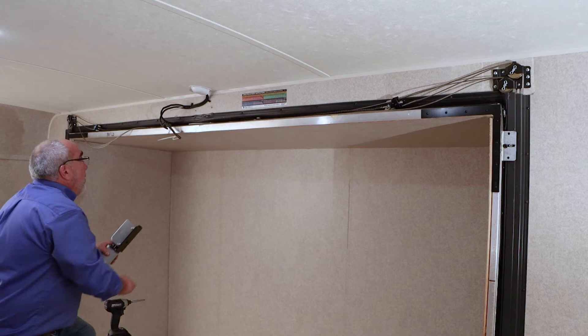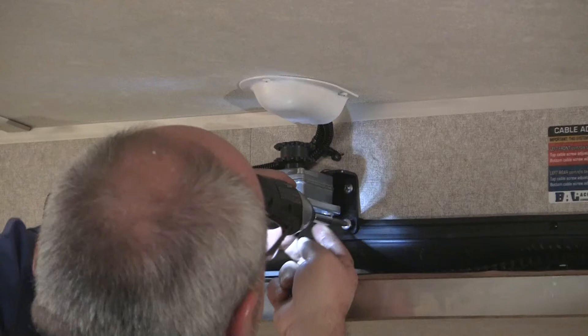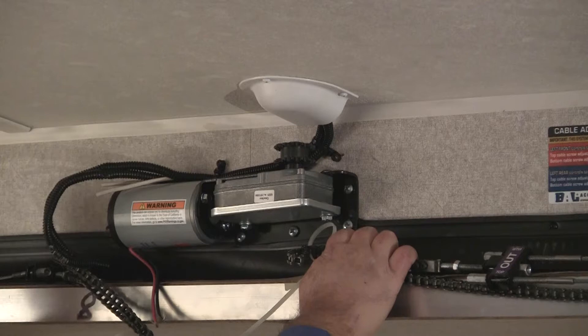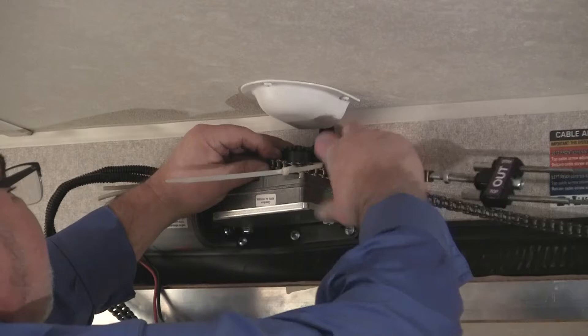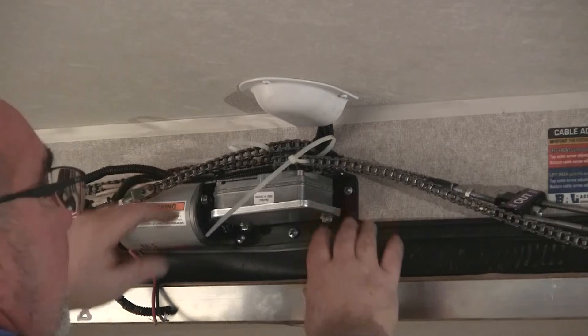I'm going to install the replacement motor in the same holes as the original one. Be careful not to over-torque your fasteners. Now I'm going to reinstall the chains. One important thing to remember is whatever side the barrel of the motor is facing, put that chain on last — it'll go on the top sprocket. Position these chains in the exact position as they were before you took them off.